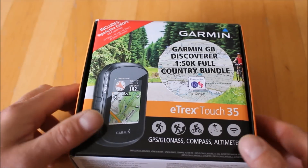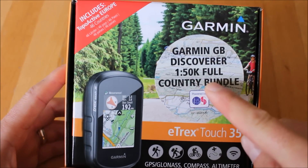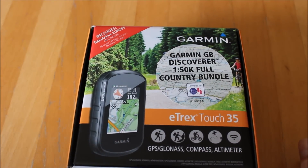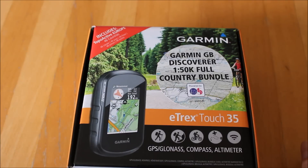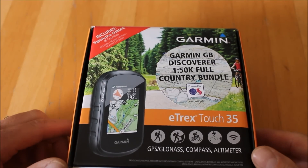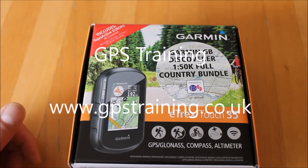I hope you found this video useful on Garmin's eTrex Touch 35 with full 1:50k mapping and European mapping. For further information, visit our gpstraining.co.uk website, look under GPS Store, and on the left-hand side click 'GPS Units with 1:50 OS Mapping' to find the Touch 35T listed. If you don't need the extra features like smartphone Bluetooth connectivity, Bluetooth device pairing, and the altimeter, we also have the Touch 25T with 1:50k mapping at a lower price. Thanks for watching.